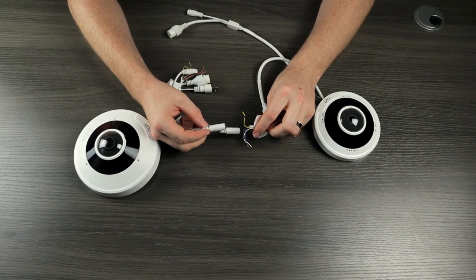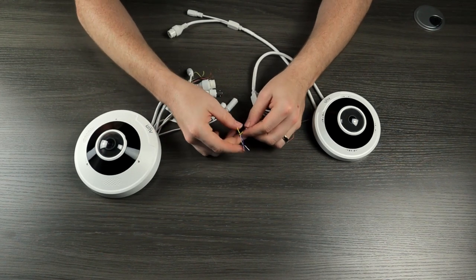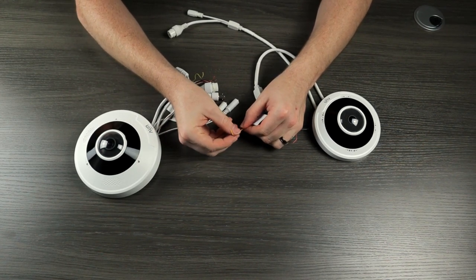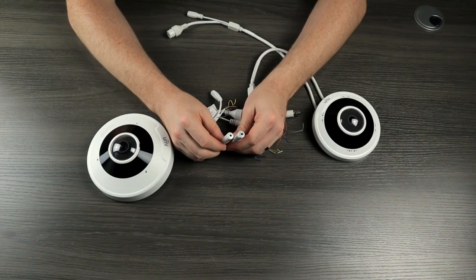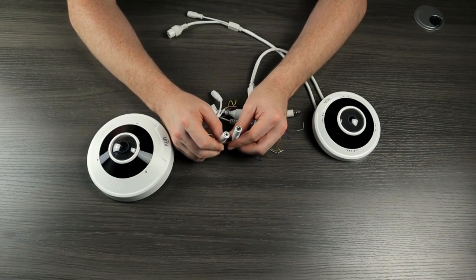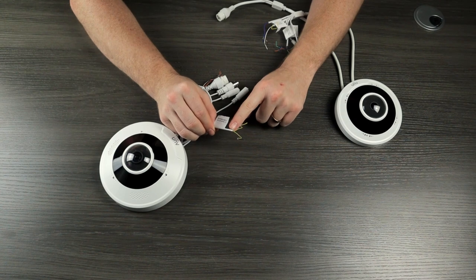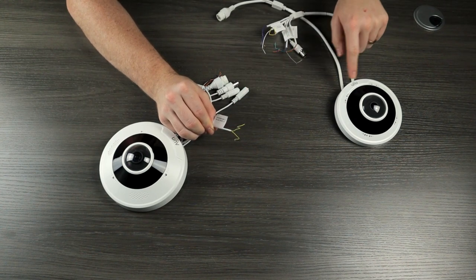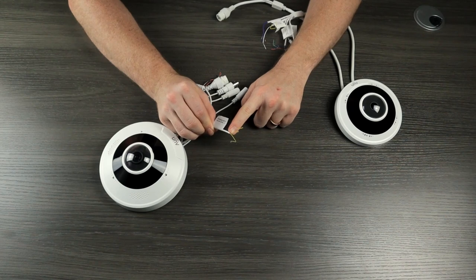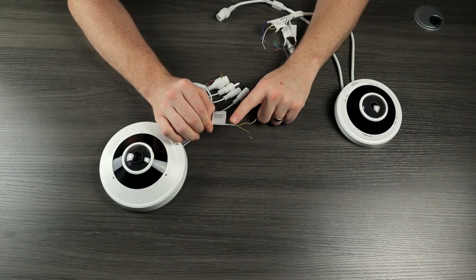Both cameras also have audio in and out connections. The obvious difference is the 5 megapixel version only has wires and you have to wire the microphone or speaker in yourself, whereas the 12 megapixel version actually has female connectors so you don't have to wire the audio hardware yourself. One connection available on the 12 megapixel model but not on the 5 megapixel is this RS-485 connection for connecting to a remote control for the PTZ views.